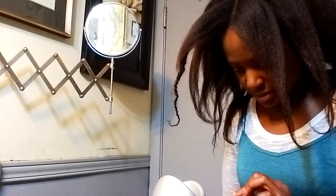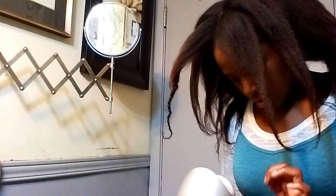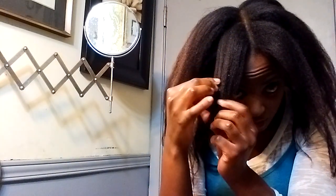I have the blow dryer set at medium-high and I concentrate on the roots, pulling the roots because that's where most of my tangles occur when it's in the threading. Then I unravel the hair and as I'm working through it, the shed hair is coming out.